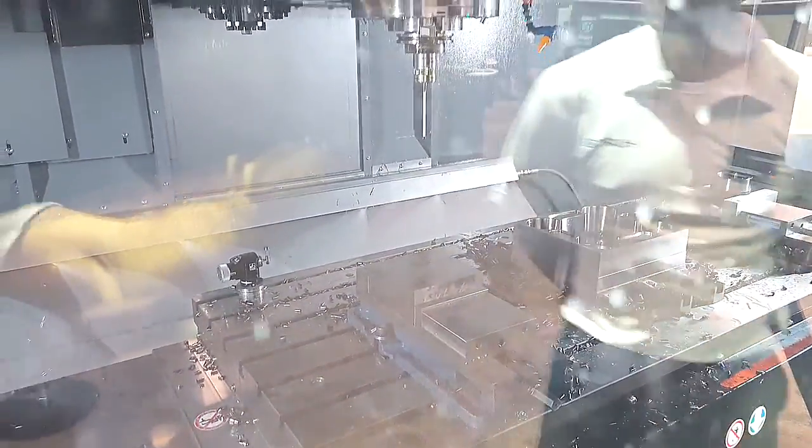First, we're going to probe to find the Z-plane. And then we're just going to go ahead and face off a half inch of material — half inch depth of cut and inch and three quarter width of cut.